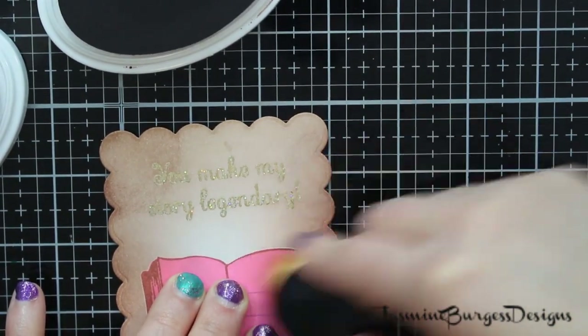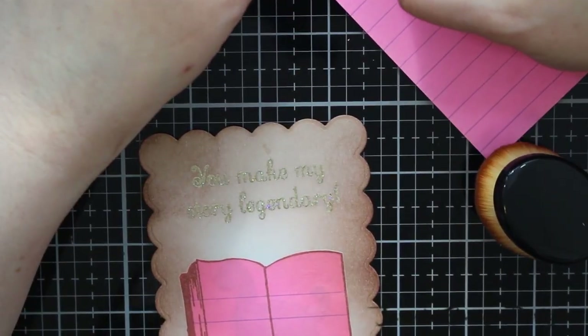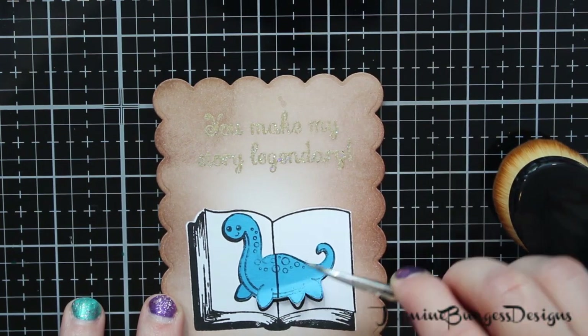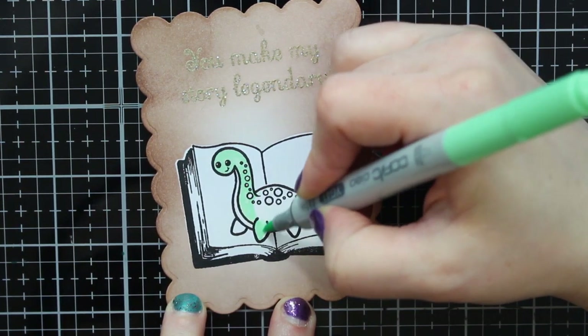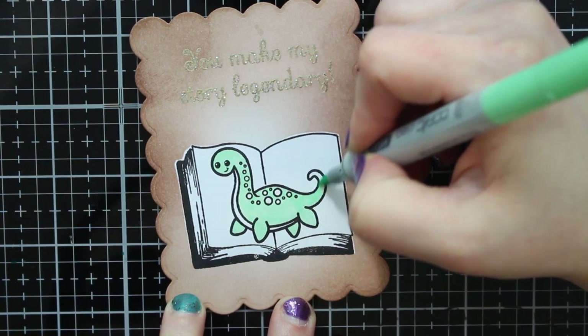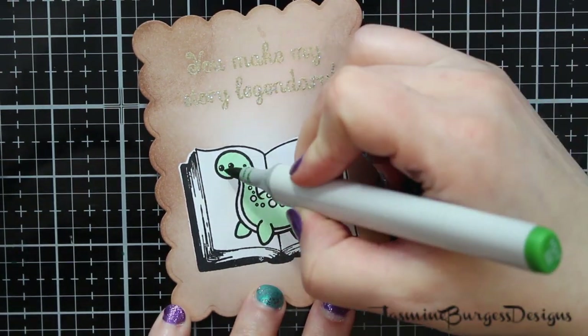I have masked off the storybook and our Loch Ness Monster to make sure that they stay nice and clean and I don't get any excess ink on them. Now I'm lifting up our masks and going in with some Copic markers. I'm using some green and blue tones on Nessie, our little monster. And then I'll use some tan and yellow tones on the storybook itself to make it look like a really old storybook. These are really small images, so you don't need to do a lot of blending. I used three colors altogether on our Loch Ness Monster — two greens and a really deep dark blue.